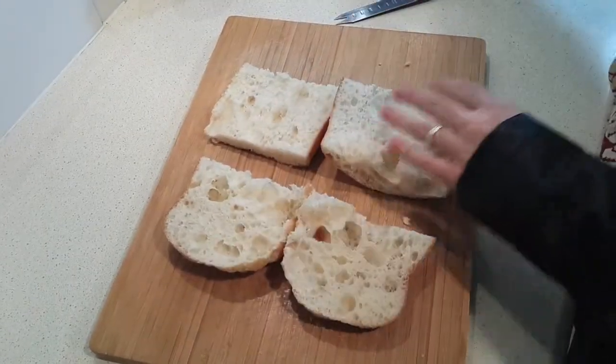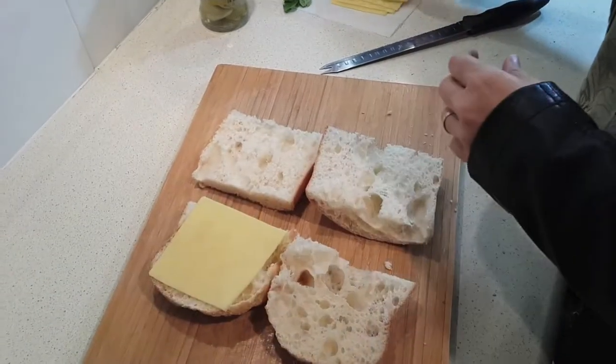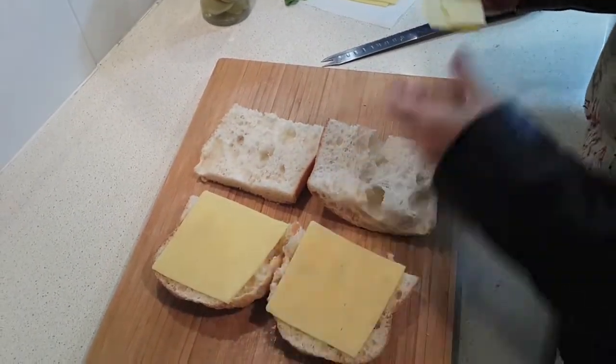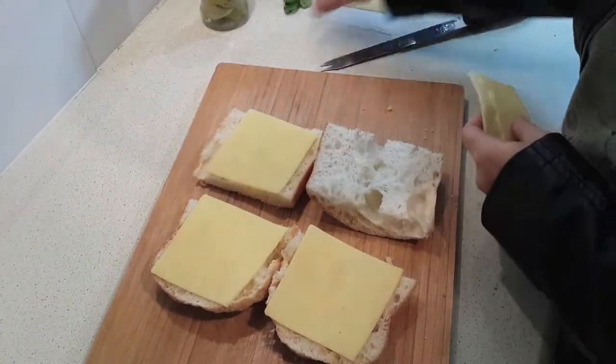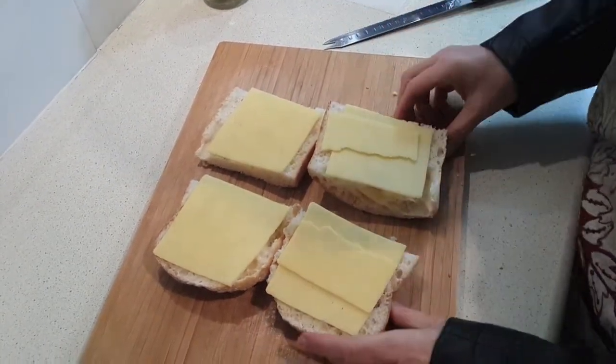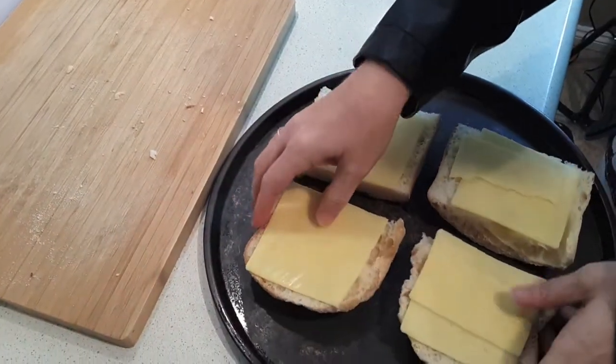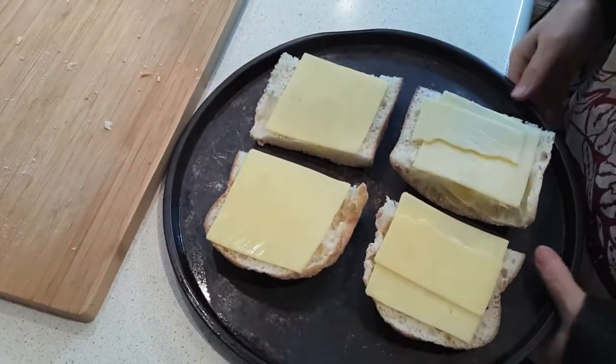Now the next thing we're going to want to do is divide your cheese up onto these pieces of bread, and then we're going to toast them in the oven under the broiler or griller. Just put a little extra on those two pieces, then lay those on a pan.